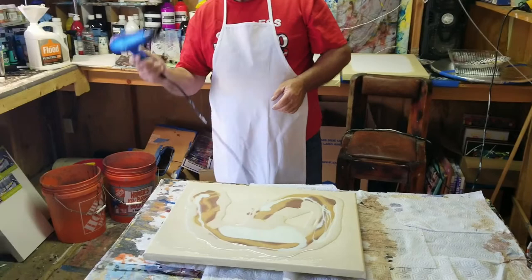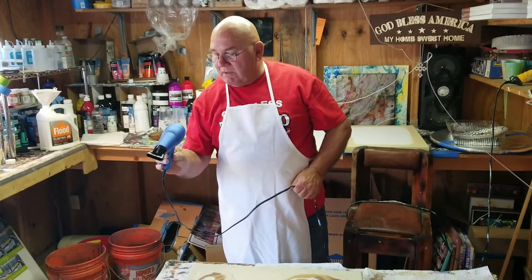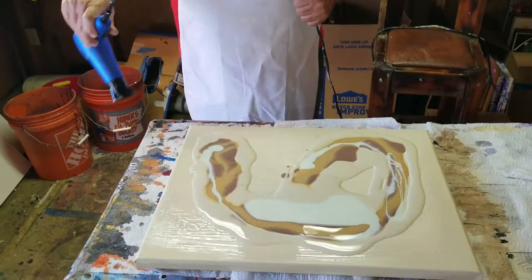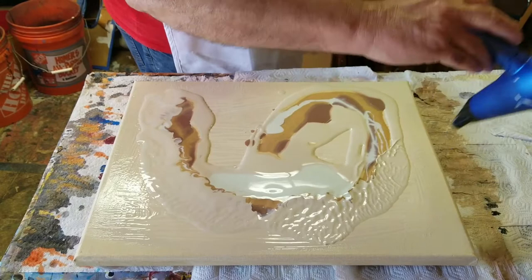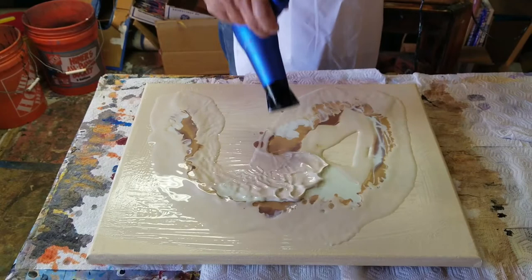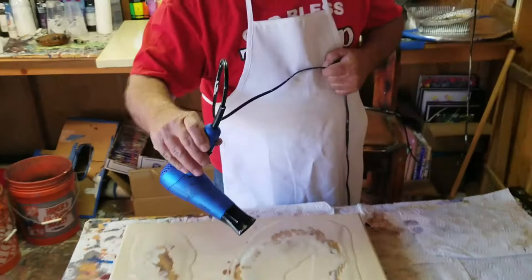Now I have the hairdryer, which by the way I only use for painting. It's got two settings: high and low. I generally use high when I do this. What I'll do is blow this base color over the top of the other colors that I put in there to start with. Then I'll start blowing it out. You might want to back up a little bit because this does get somewhat messy.